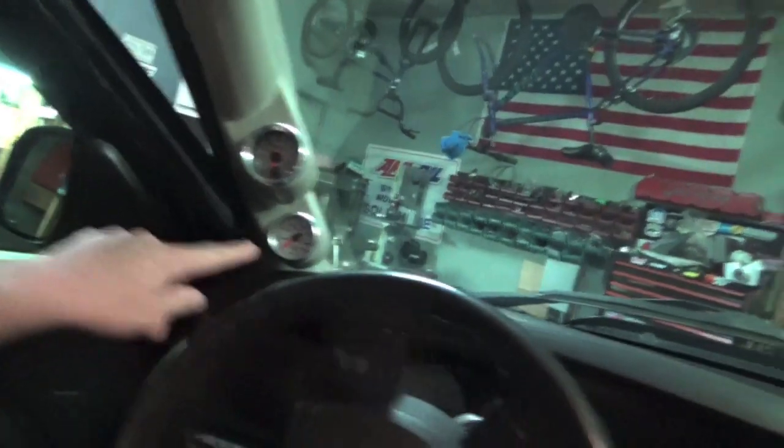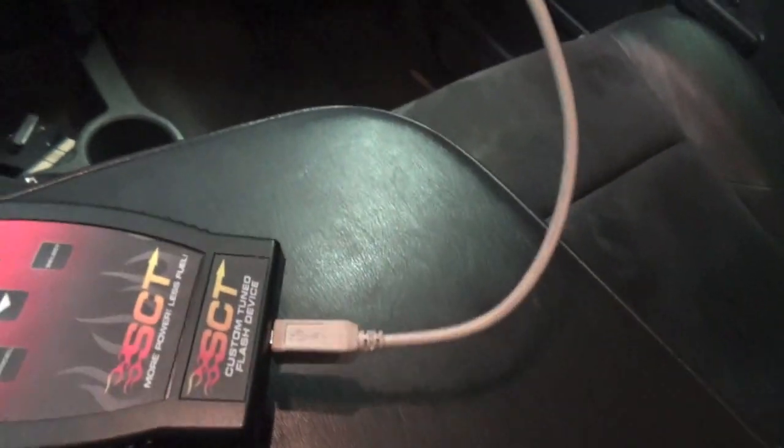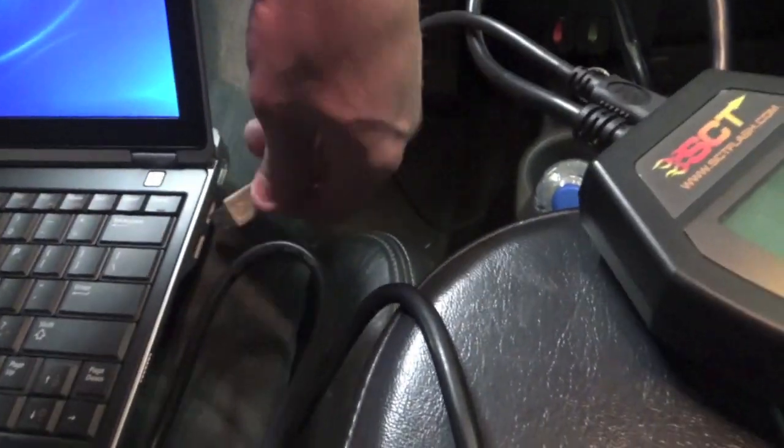We are going to do two things right now. I am going to show you how to load a tune using your SCT tuner with a custom tune that your tuner will email you. Then I am going to show you how to set up a data log so you can data log with your wide band O2 sensor, how to set your parameters, and how to read a data log. We are going to take our SCT tuner and plug it into my laptop with this adapter cable, and then I am going to sign in quick.